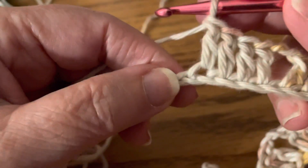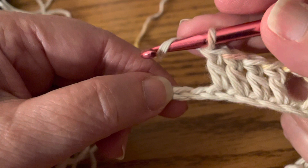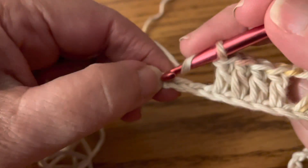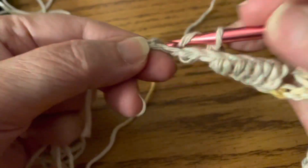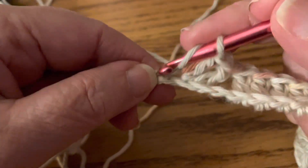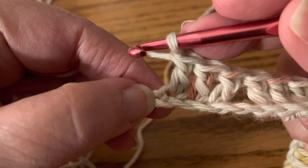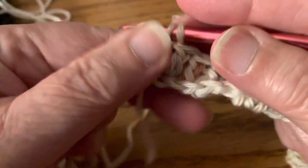In part six, we're going to skip two chains and then do double crochets in the next chain. Because we're getting to the end, skip two chains and do three double crochets in the next chains — one, two, three. Then in your very last stitch you're going to make two double crochets: one, two.